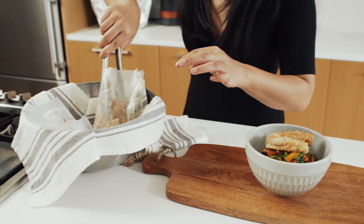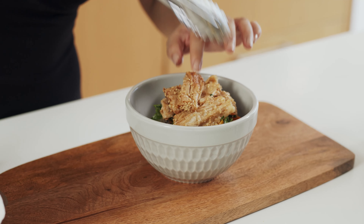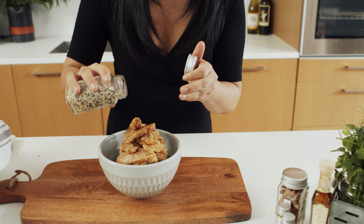Sprinkle additional sesame seeds for that added nutrient. And there you have it — our honey garlic soy curls on garlic quinoa cauliflower rice with raw sesame slaw.